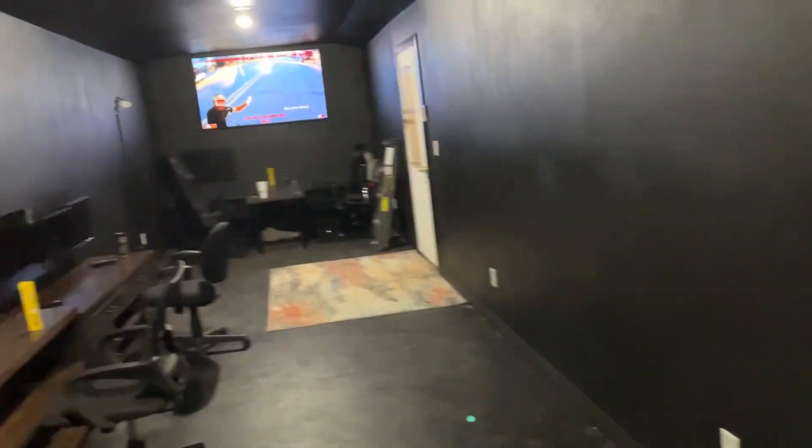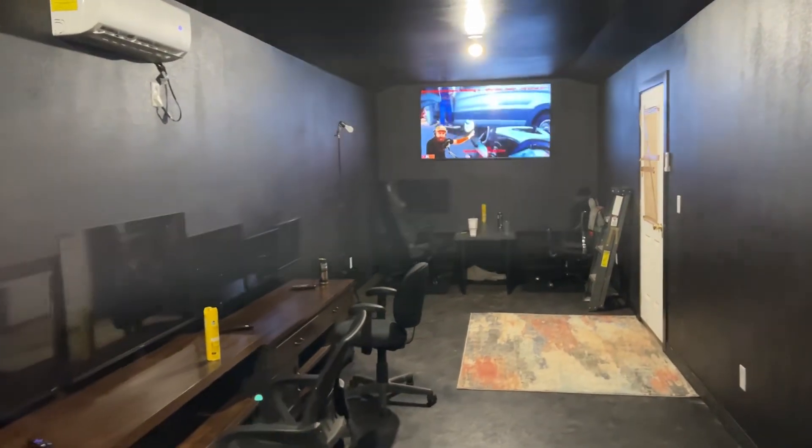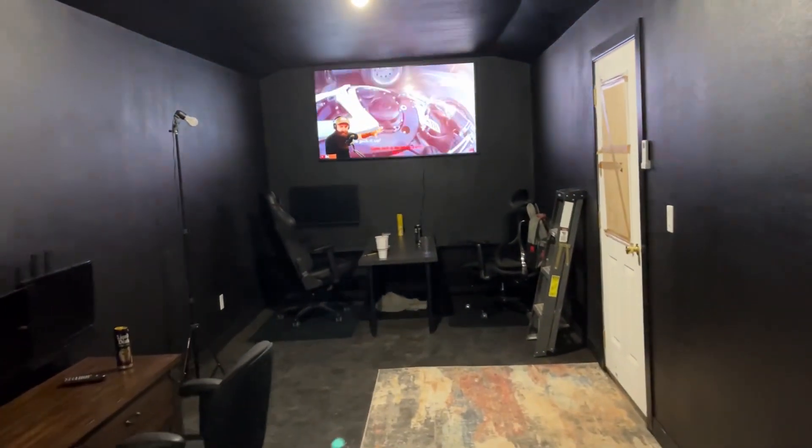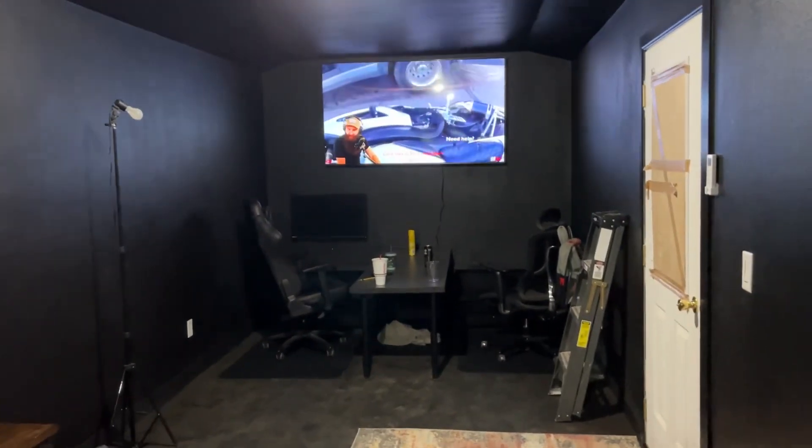All right, so as of right now this is the game room studios — a big live radio.